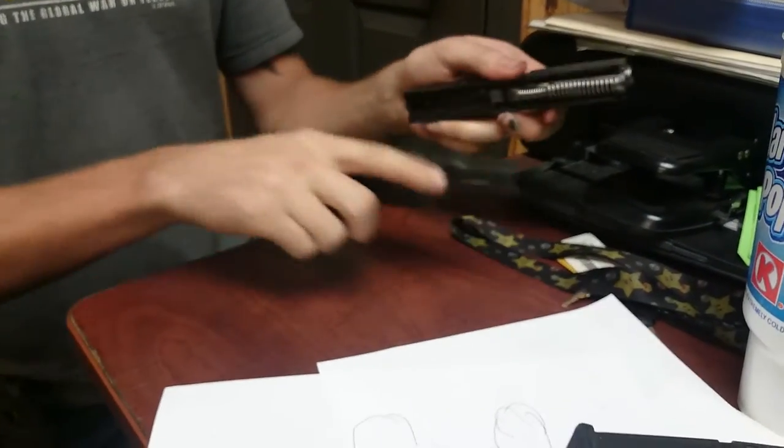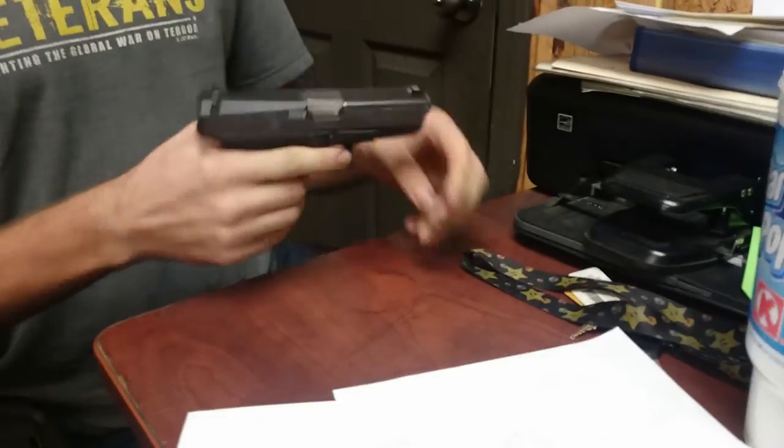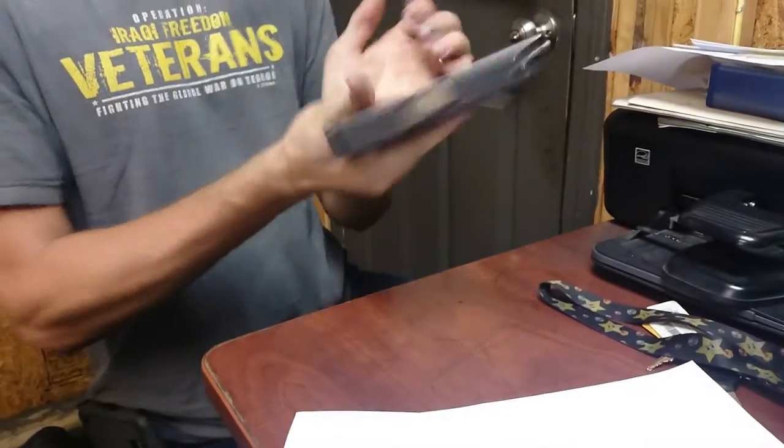Then you can just go ahead and throw everything back together. Make sure your rails line up correctly. Slide it back on. Slide your magazine in. Make sure you properly seat it. Rip and release. And you're ready to go.